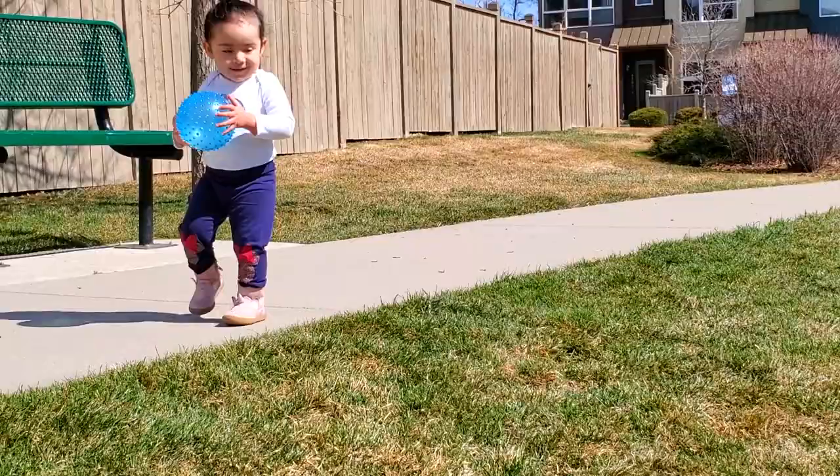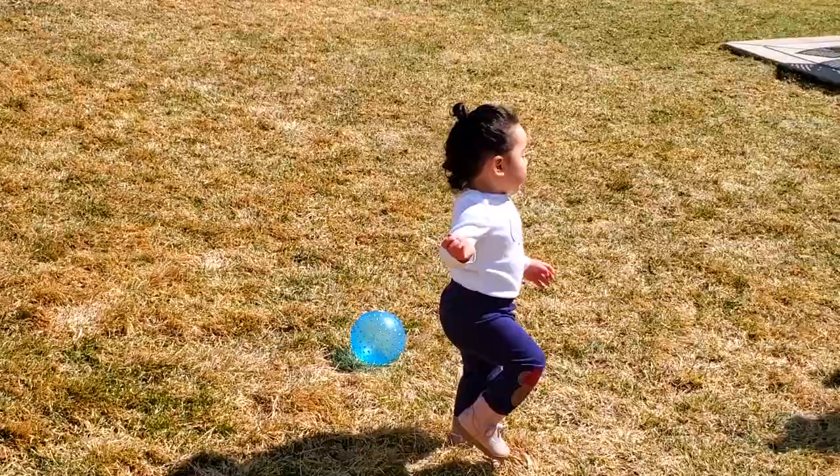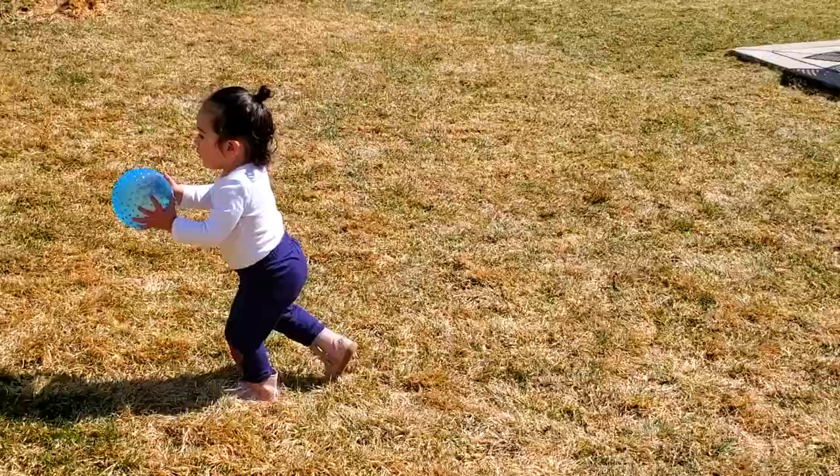Another fun activity to improve leg strength is playing with a ball, which involves squatting to retrieve the ball from the ground, standing on one leg to kick it, and carrying it with both hands while walking.